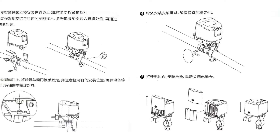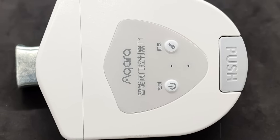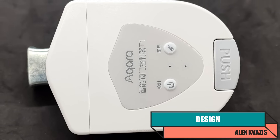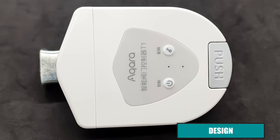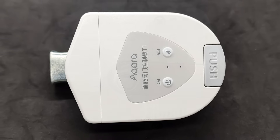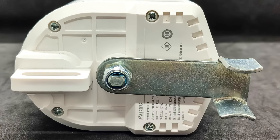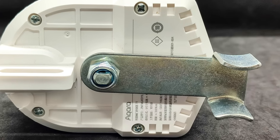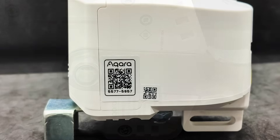The actuator's body is made of dense white plastic. Most of the explanatory labels are written in Chinese characters. On the top, there are activity indicators, a reset button, and a manual motor control button. The large button labeled 'push' is used to unlock the valve lever. By default, the device is assembled in a configuration for controlling lever-operated valves, similar to its counterparts from the Tuya ecosystem.